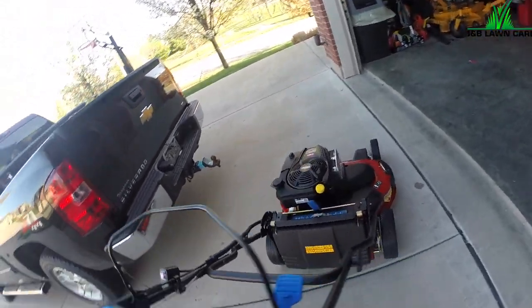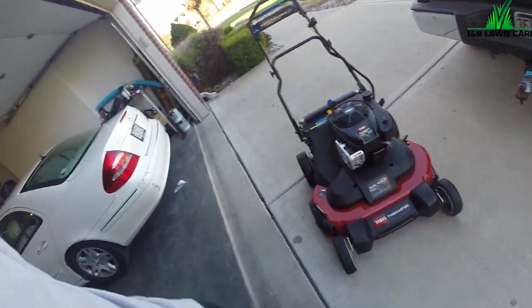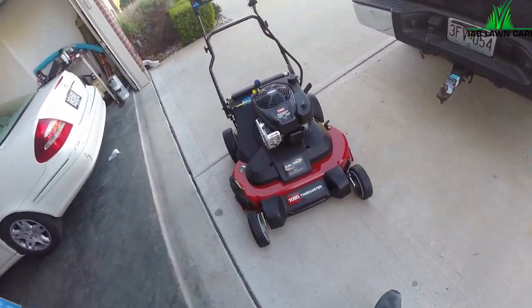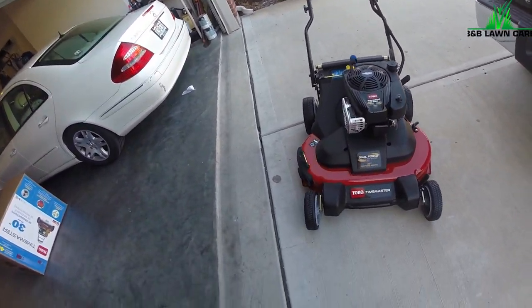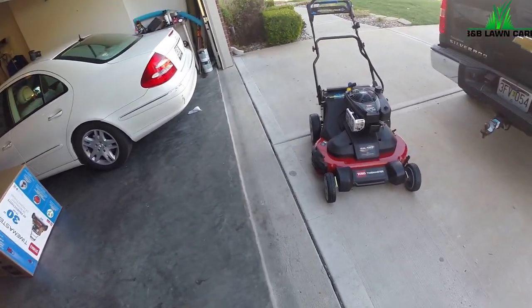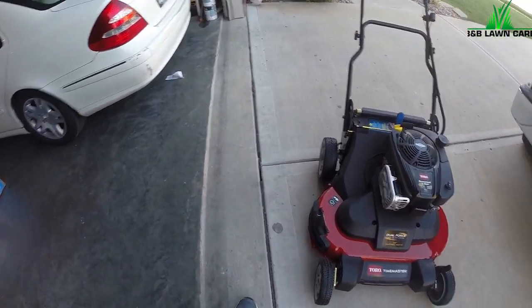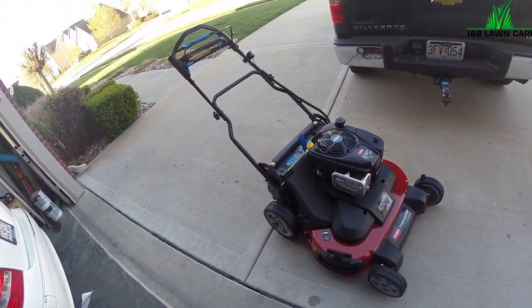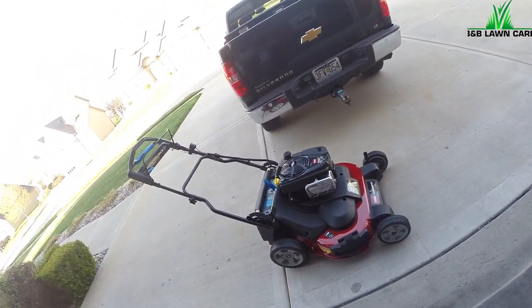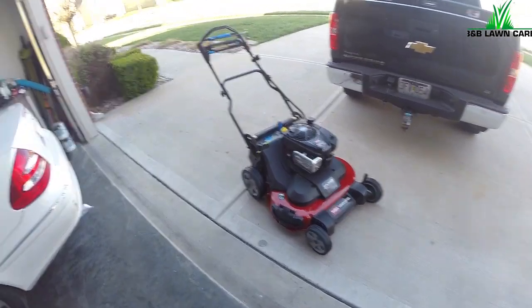Alright guys, there she is — the Toro Time Master. It's a 30-inch deck, replacing my walk-behind. I like it, it's gonna be lighter and safer. When you're going down steep hills in the backyard, that walk-behind will just take ya — it's just crazy. I've got so many things to review: the bagger, the edger, this mower. When it calms down, I'll get it all done and get some awesome videos out for ya. That's kinda the first look at the Toro Time Master — thanks for watching guys, see ya later.